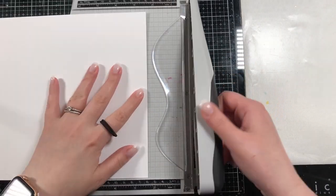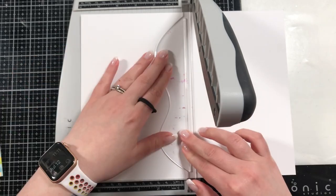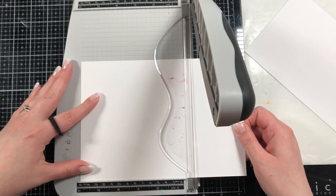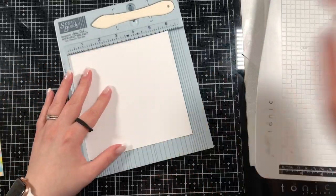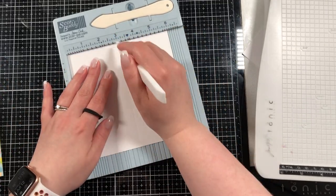I've made a pattern paper card. I'm going to make a slimline card — I'll cut down a piece of cardstock to six inches by six inches, which is my preferred size for a mini slimline card. It's scored at the three-inch mark, so the card base is going to be six inches by three inches once scored in the middle.